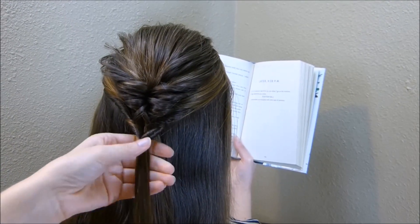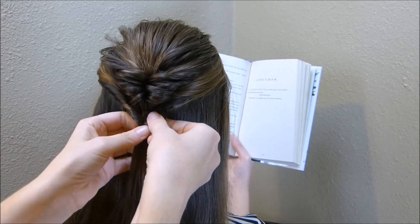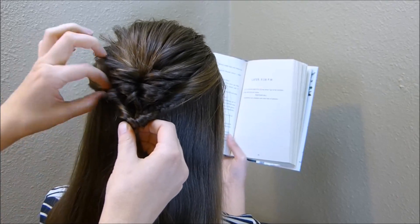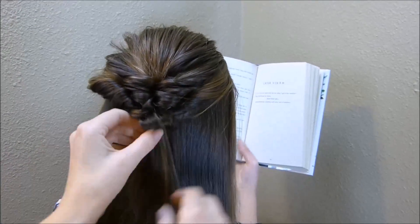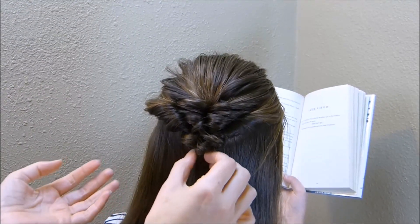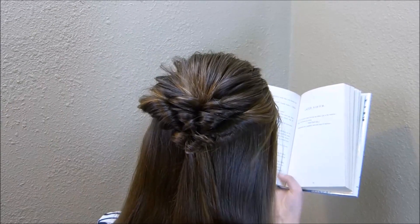It's kind of just going to depend on the texture of hair you're working with. I'm going to pull this out and loosen it a little bit and then go ahead and pull out the twist. As you can see, there's really no exact science to this — you just want to keep working with it until you get it looking how you want it to.